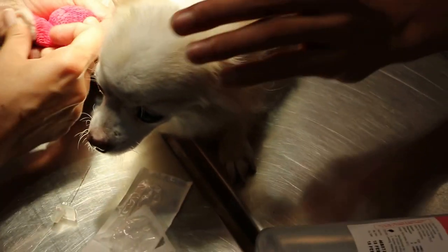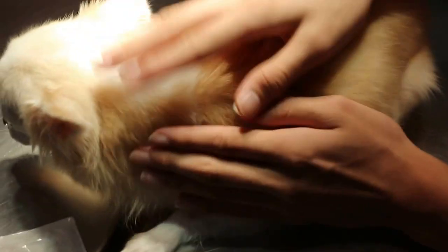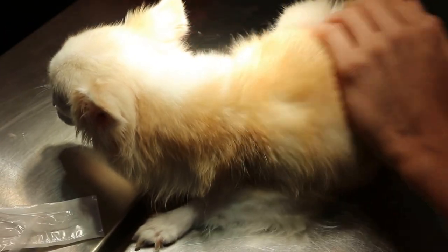So this dog had vomiting and diarrhea for two days and came in as an emergency, because small dogs can die very easily. This one is 16 years old. We will call for the blood test tomorrow.